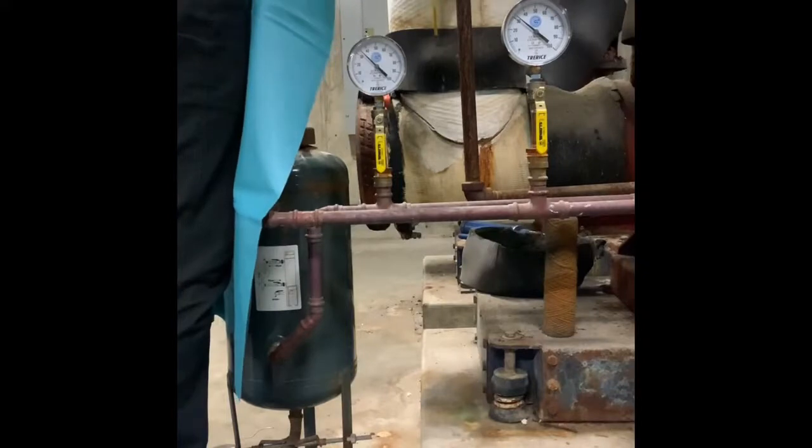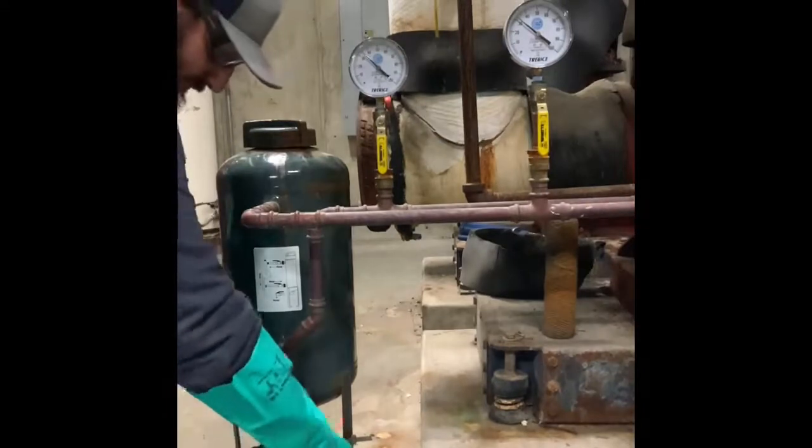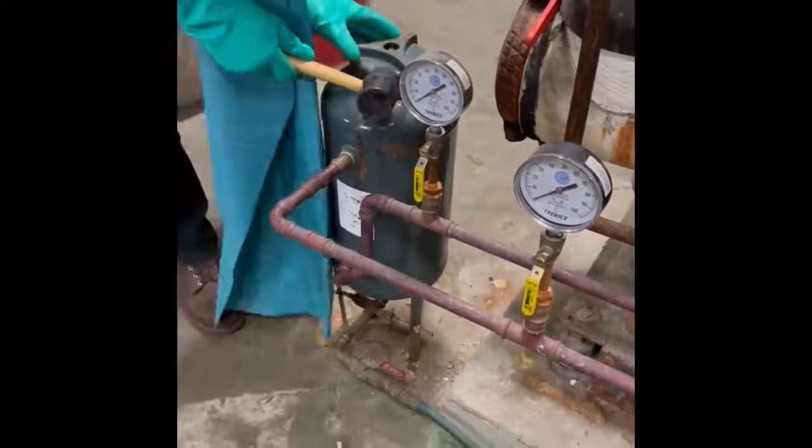Notice there is still pressure to the pot feeder. You must relieve pressure by opening the drain valve on the bottom of the pot feeder before removing the lid. Now that the pot feeder has been depressurized, it is safe to open the lid.